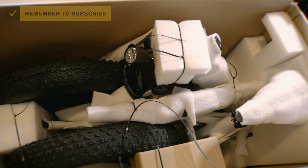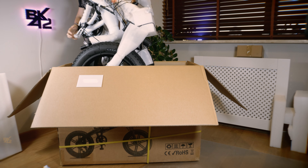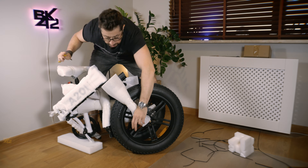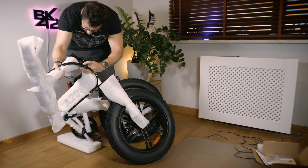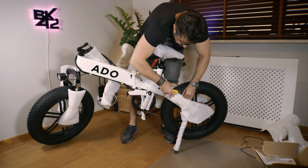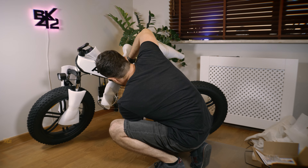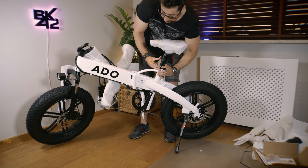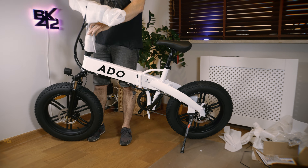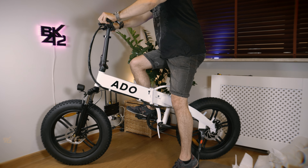By the end of this video you will get a promo code to pay even less for this bike, so stay tuned. The bike arrives folded in half inside a big box and is almost fully assembled when it arrives. All the parts are very well protected by many layers of cotton, wood, plastic, and rubber. Assembling this bike is very quick and easy — all you have to do is unfold it, remove the protective layer, attach the pedals, make sure all screws are properly tightened, inflate the tires, and fully charge the battery before using it for the first time.